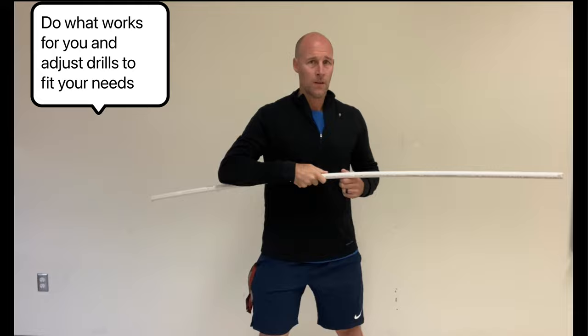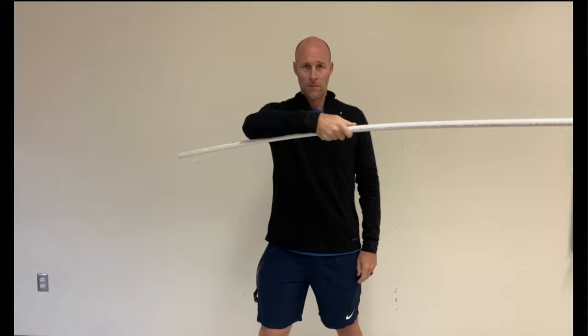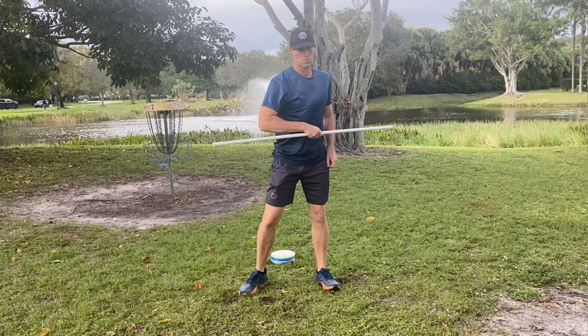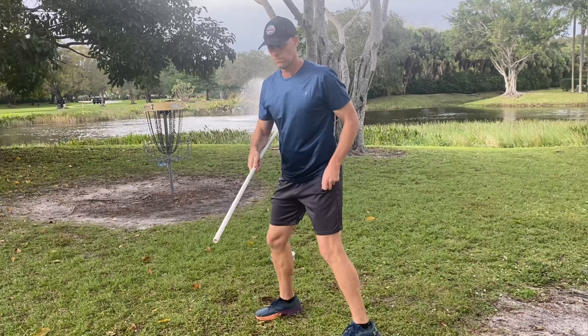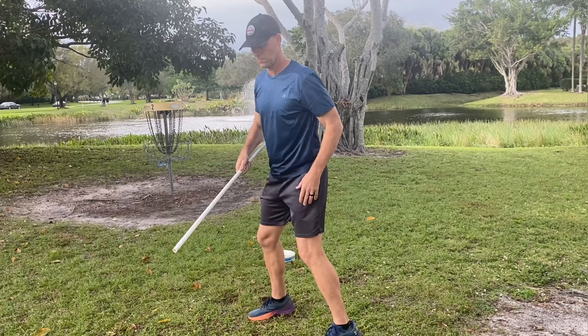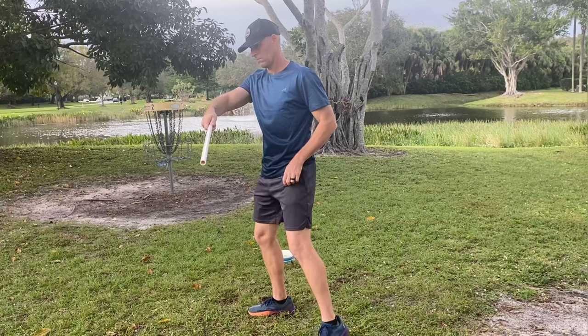This drill is also going to help keep the nose angle of your disc down, by properly grabbing the PVC pipe just like you would your disc. Taking a little break here just to recheck my power pocket. I'm also using the long end of the PVC pipe that's hanging behind me to make sure all of my parts are at a 90 degree angle. You will also notice when you go through the throwing motion, the PVC pipe is going to hit your back at your proper release point right at about 11 o'clock — that's our fourth thing. And the fifth and final thing is our timing: we can play with different ways we're moving our body to improve our timing and how our body works through the throwing motion.